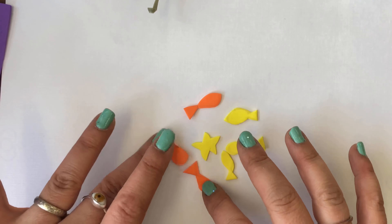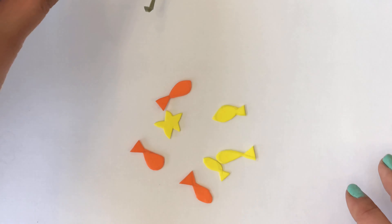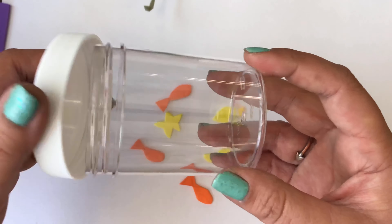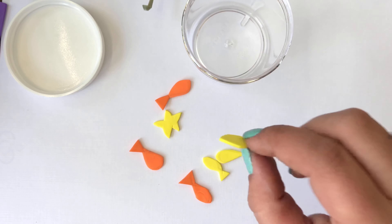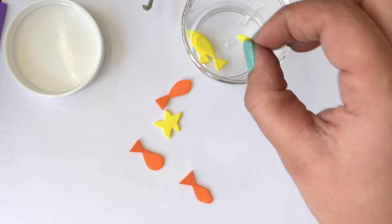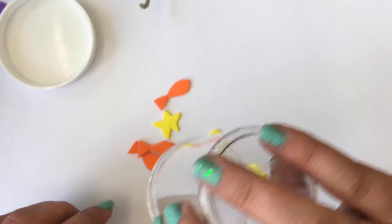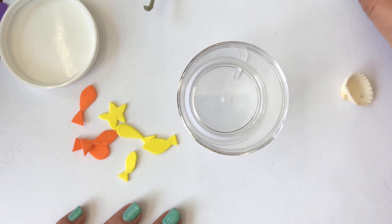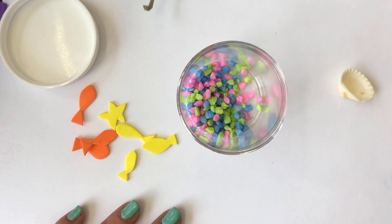I have my fishy friends here and my starfish. Now let's start to fill our jar. The first thing we want to do is take off the lid like this, and we're going to put our fish inside. Once our jar is open, we are going to put in our fish rocks. Go ahead and press pause and put your fish rocks in.